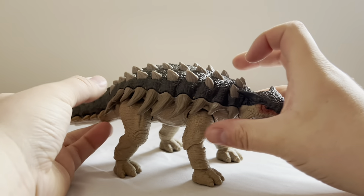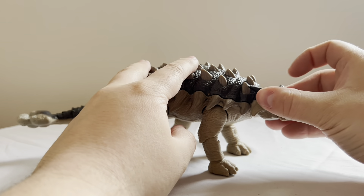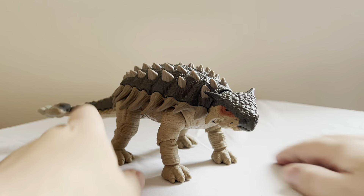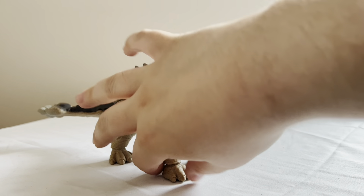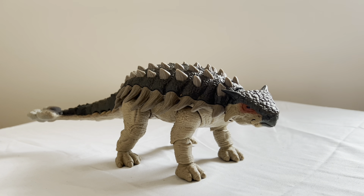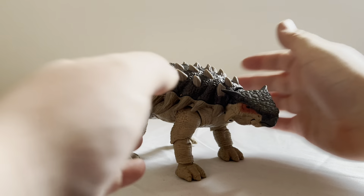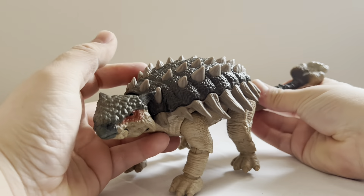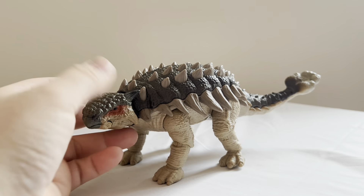So yeah, if you can find this guy, definitely pick him up. I believe he is found mostly at Target — I found mine at Amazon because they were doing free shipping at the time. Either way, if you can find him, grab him. This has been the Jurassic World Hammond Collection 30th Anniversary Ankylosaurus. If you enjoyed this review, hit that like button, leave a nice comment, enjoy the rest of your day, and I will catch you all in the next review. Bye-bye.